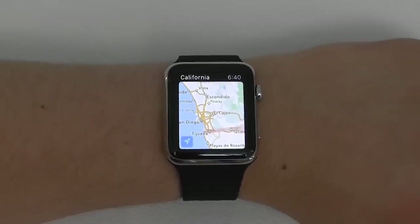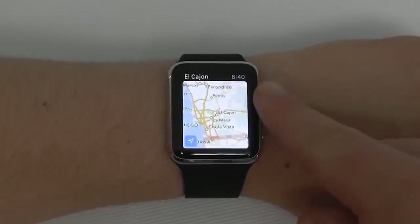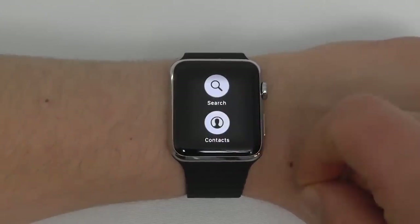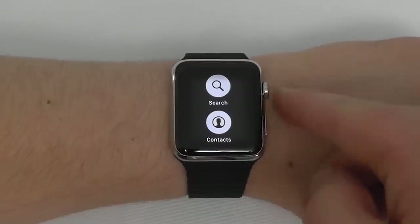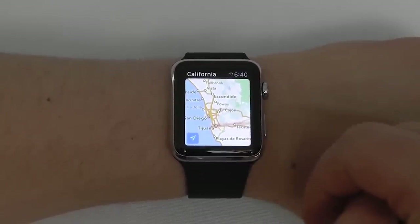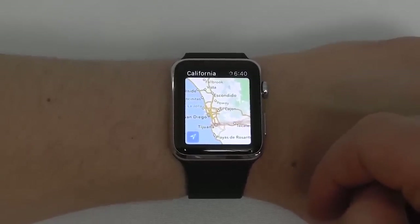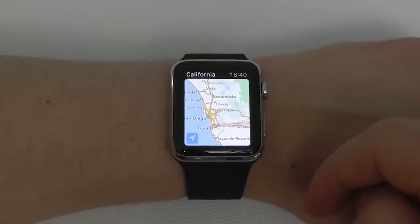In the Apple Watch Maps application, you can zoom in and out using the digital crown. You can press and hold to search for nearby locations, or view your contacts to use Find My Friends and see where they currently are. You can access your location to see exactly where you are, and send directions over to your iPhone.